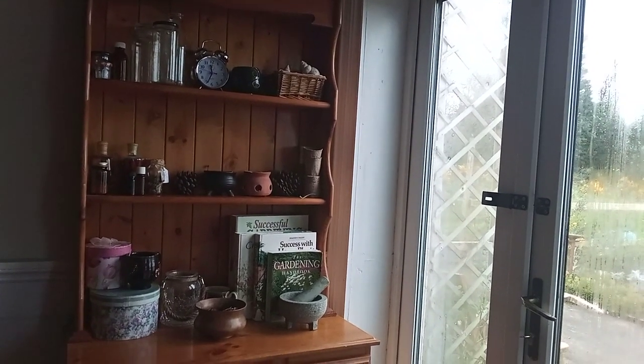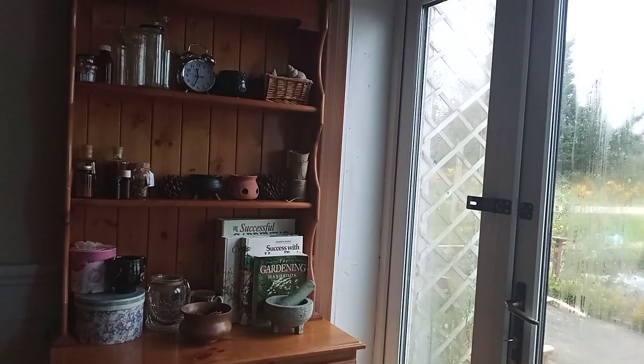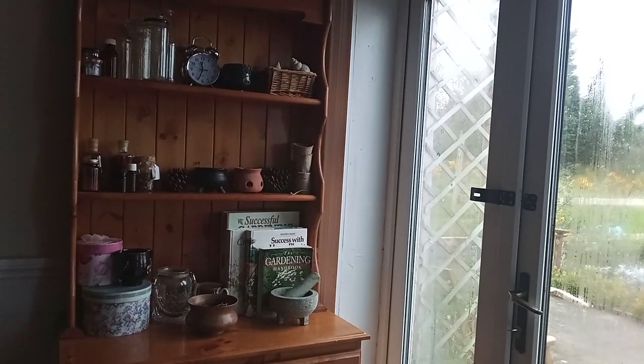Hello there and welcome to Coley's Garden. Today is the 14th of April and we're in my kitchen. In today's video I'm going to share with you some of the ways in which I store my seeds.